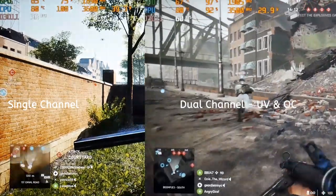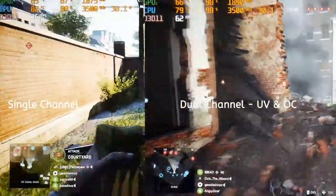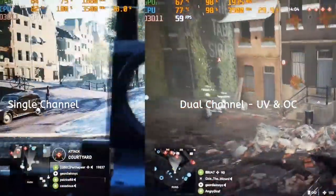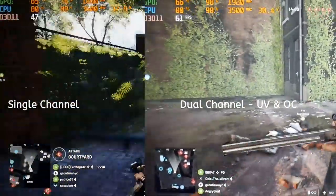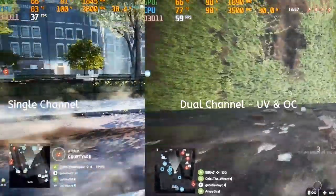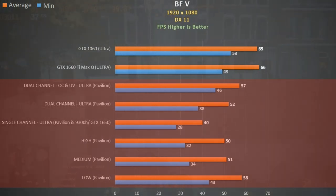Finally, Battlefield 5 DX11 using ultra settings — single channel on the left, dual channel with undervolt and overclock on the right. Single channel limits the GPU as shown by its low utilisation, but adding that extra stick of RAM really helps and the undervolt keeps temps in check. Running dual channel increases the frame rate from 40 to 52 FPS — an extra 30% — and overclocking adds an extra 10%. It is now only 15% behind the GTX 1060 and GTX 1660 Ti Max-Q.